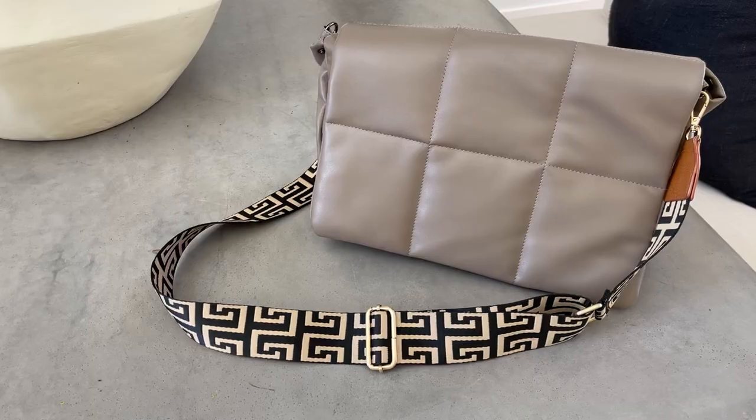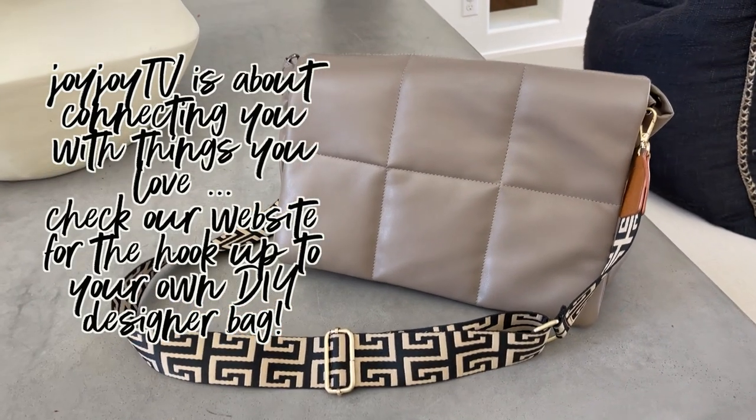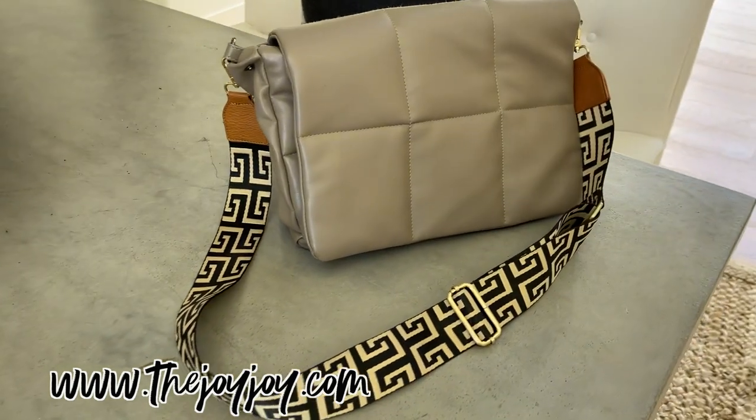Now, is it perfect? No, but we're not in the business of being perfect. We're in the business of evoking joy, and that is the only point of this DIY. So I'm going to give you some shots as we say goodbye. Make sure you text me so you never miss a JoyJoy deal and we can stay connected, and I will see you next time. Bye.